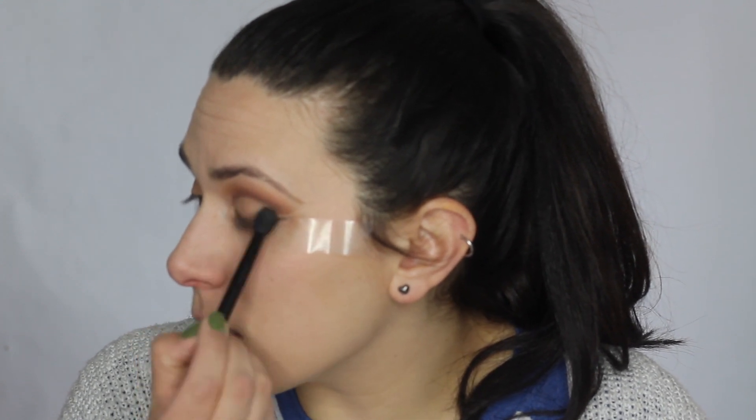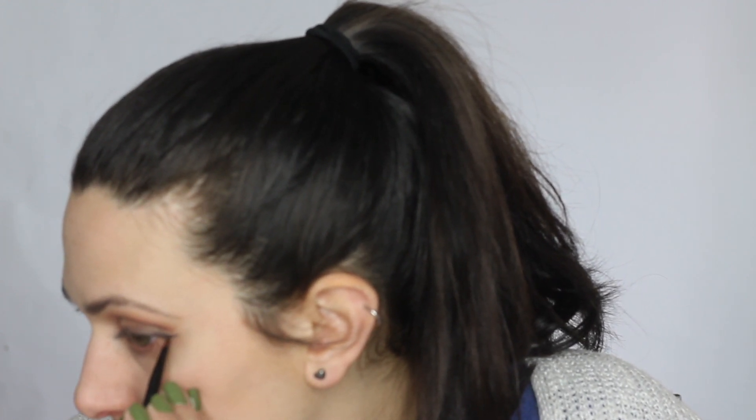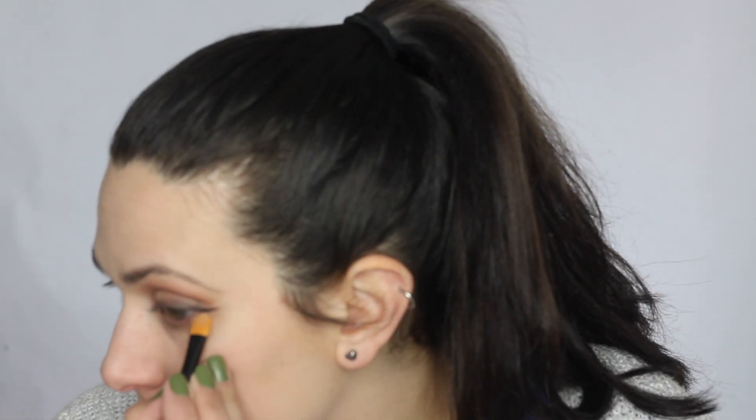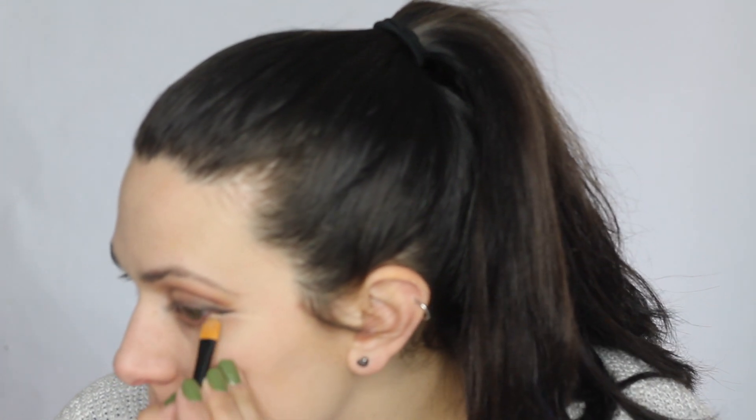I'm going to go back into the Silk Cream color from the Jaclyn Hill palette and use this to blend this line together with the lid. I'm going to peel that tape back and just sharpen that line a bit. And now with some concealer I'm just going to clean up this line so it's nice and sharp.